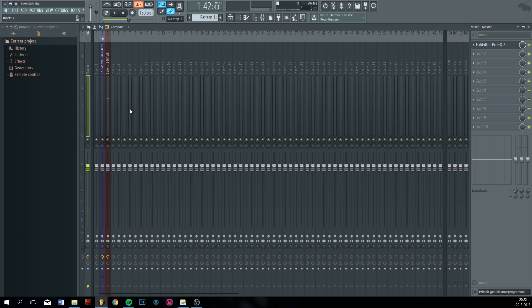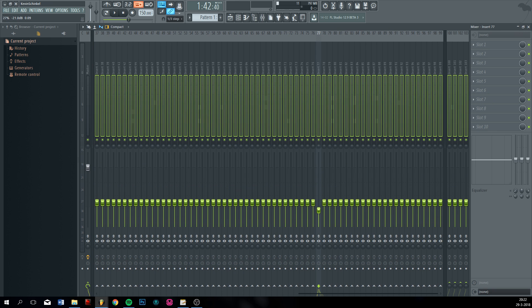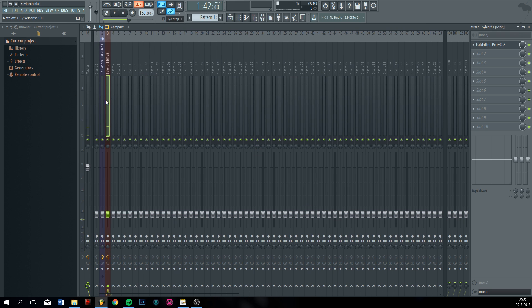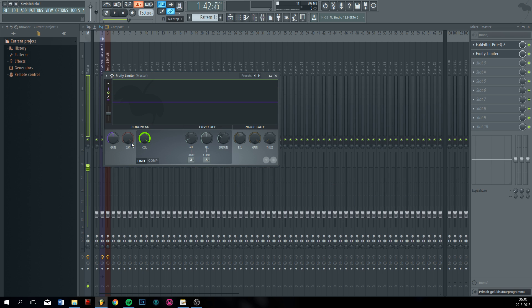I always put all the mixer tracks down so you won't have to worry about clipping. And on my master channel I put a limiter. I'm not limiting anything — I'm going to put the ceiling and the gain up to gain the volume.